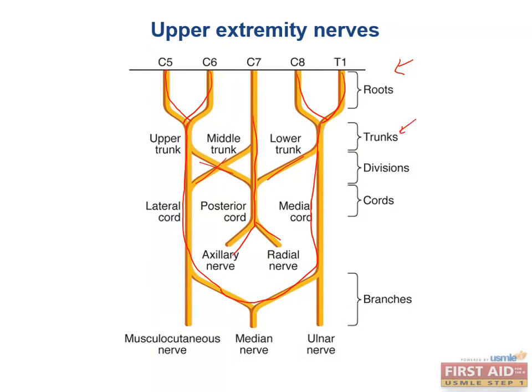Next are the trunks — upper, middle, and lower — followed by the divisions, the cords, and the branches. The cords are named for their positions relative to the axillary nerve. The posterior cord splits off into the major extensor nerves of the limb: the axillary and the radial nerves, so a posterior cord lesion causes problems with extension.